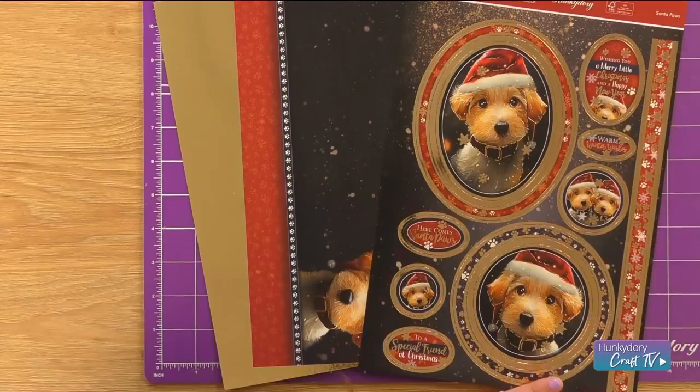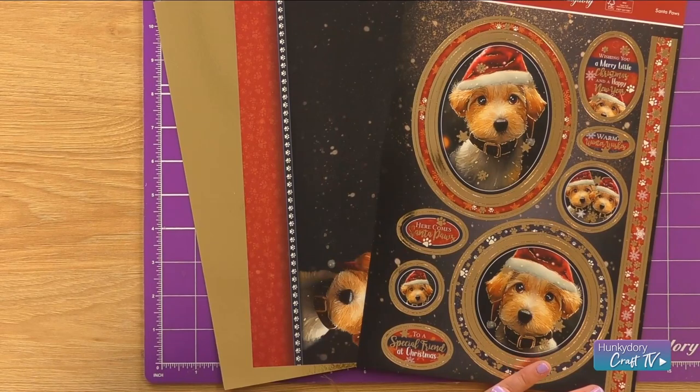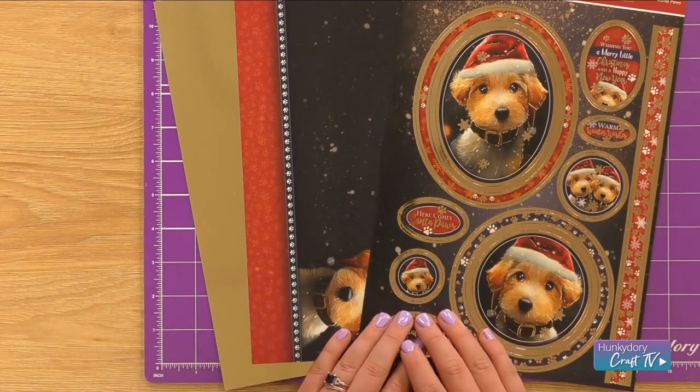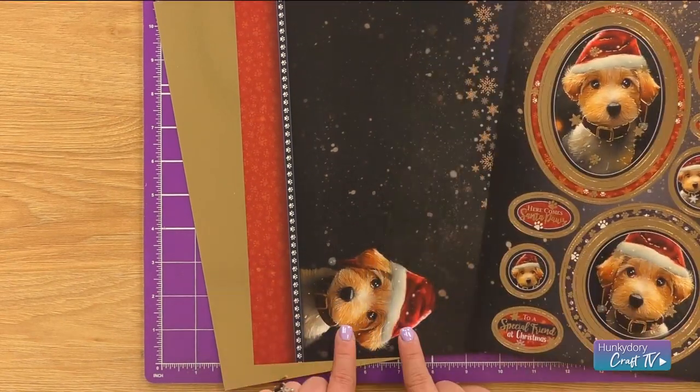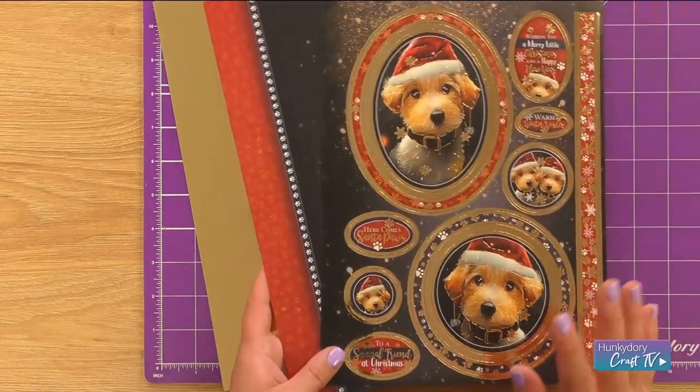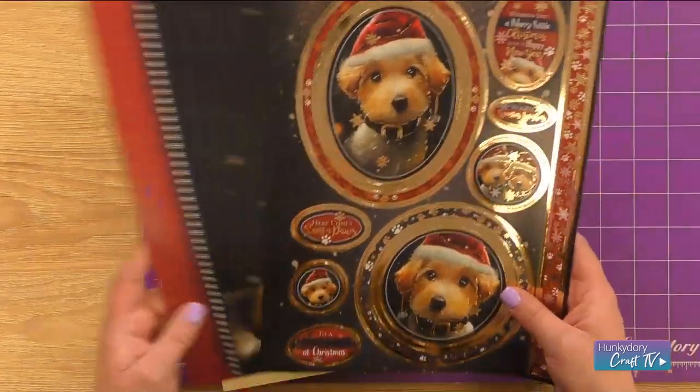Hi everyone! In this video we're going to be using our wonderful Santa Paws Topper set from our festive friends, which features in our big Christmas blockbuster. For this card I'm going to use the Topper set. I've got my plain cardstock and I've got some gold mirror, and we're going to be doing a 7x7 card for this one.